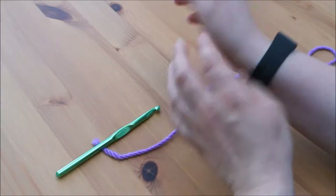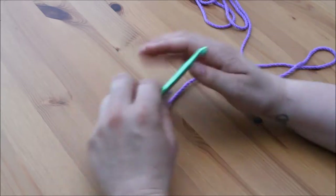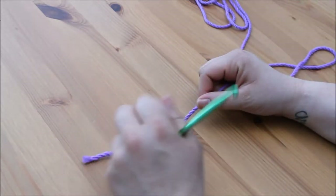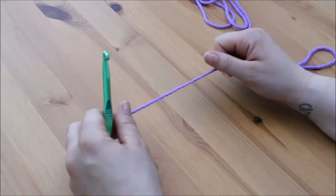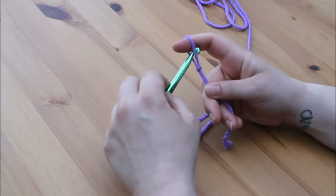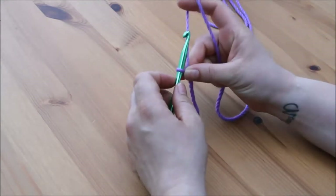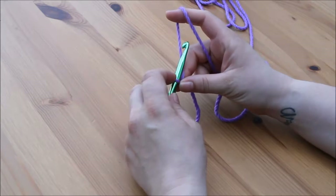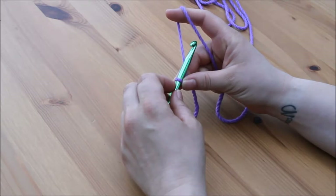We are going to start with our slip knot and foundation chain. If you are still not sure how to do this, watch my previous video — I will leave a link just above. Make your slip knot and chain as many chains as you feel necessary to practice the stitch. As with the double crochet, I would suggest at least 12 to 15 stitches.